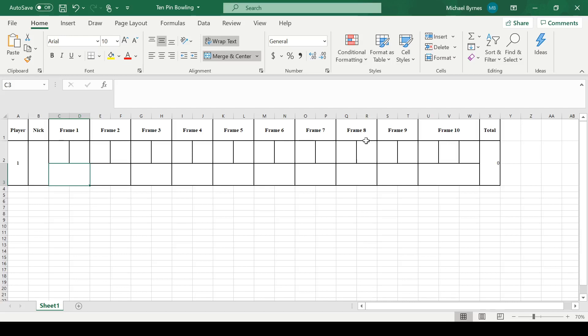Hello again, and today I'm going to be showing you how to use Excel to create a bowling calculator.